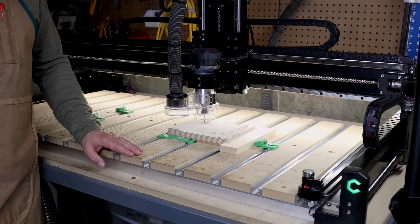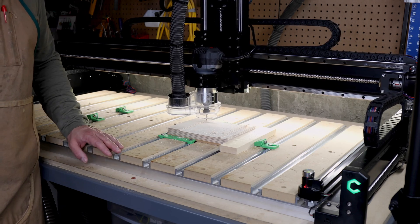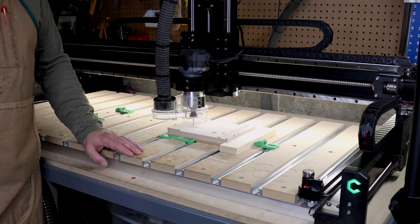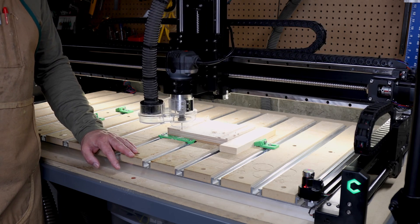Just before we get into this, if you could quickly go ahead and hit that subscribe button, it really does a lot to help the channel grow. Now for reference, I had the Shiboko 3 XL before this. This machine is the Shiboko 5 Pro XL and there's definitely a lot of changes between the two models.